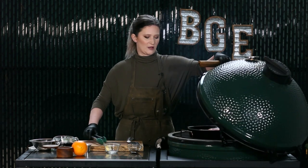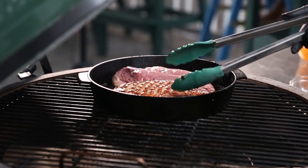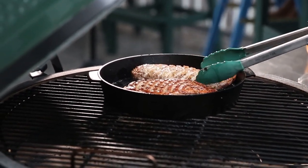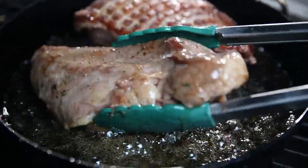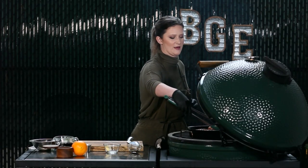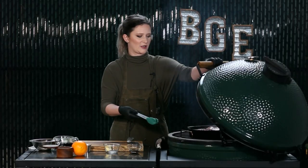It's time to flip our duck breasts — they're looking really, really nice, gorgeous color. I'm actually going to switch these and flip this one for a little bit longer on that side since it doesn't have quite the color as the other one. Looking great — we'll be back in a minute to flip again.